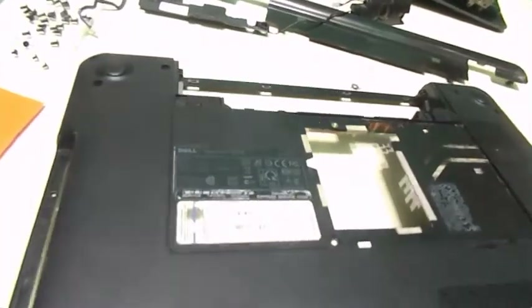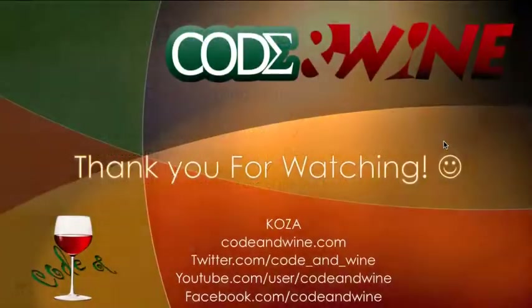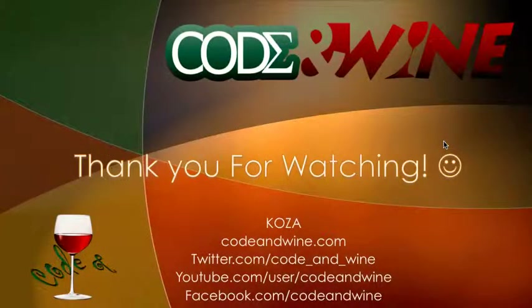So now you have an empty case of the Dell Inspiron N4110. We removed the screws holding the VGA and released the VGA, then removed the screws holding the port for the incoming power and released that, then removed the speakers, leaving you with an empty plastic case of the Dell Inspiron N4110. Thank you guys for watching. You can visit CodeUnwine.com for the written content of this tutorial, and for more tutorials there's Twitter, YouTube, and Facebook. Bye bye.